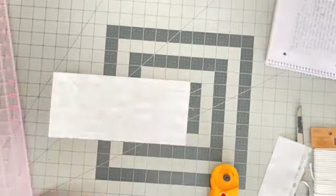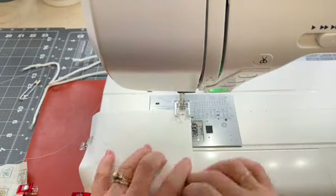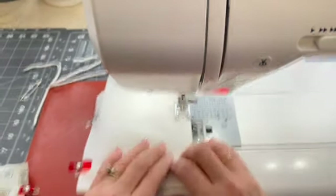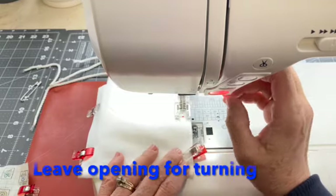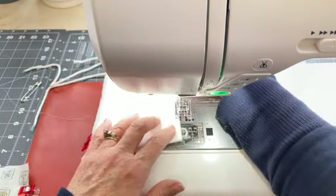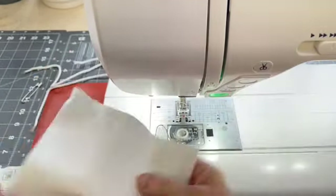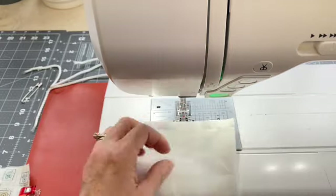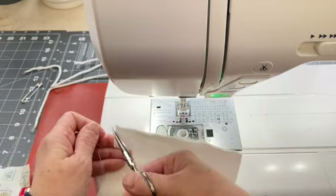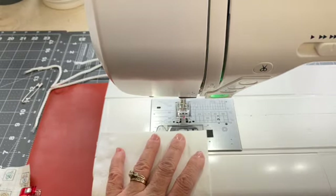Once I have my fabric pieces cut, I'm going to fold them right sides together and then pin or clip down the long sides. I'll take the lining fabric to my sewing machine and stitch using a quarter inch seam allowance. When I stitch down one of the long sides, I'll leave a one or two inch opening for turning the bag. And then I will repeat the same down the other side, using a quarter inch seam allowance. I'll reinforce my stitches at the beginning and the end of the seam using a backstitch.